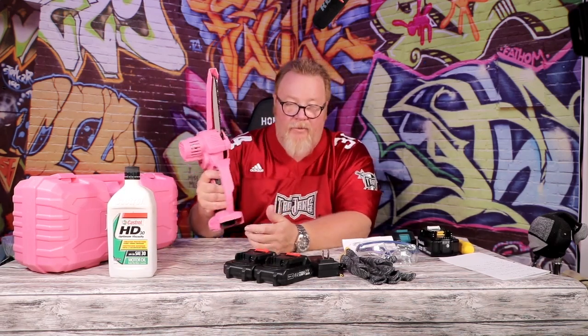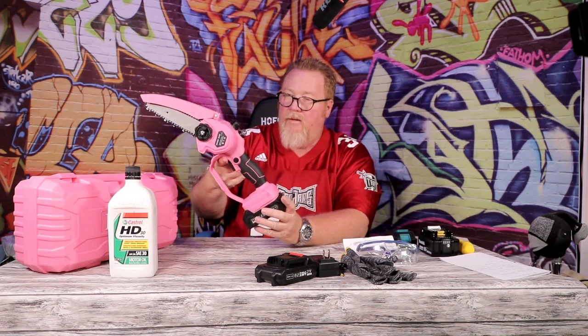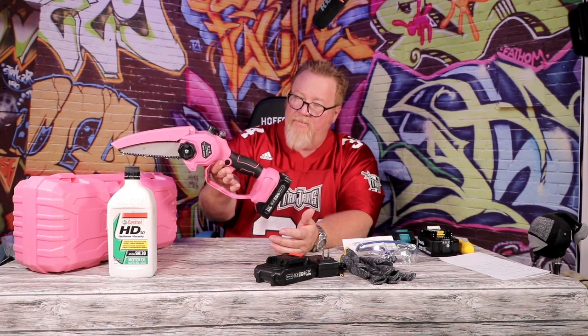It's not really heavy either, and once you put the batteries in it's got a very good balance — it's not back-heavy, just the right amount.